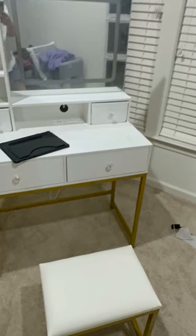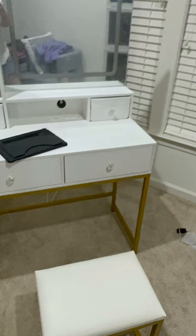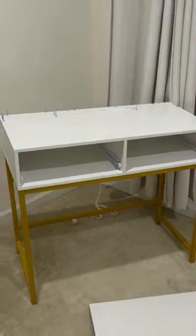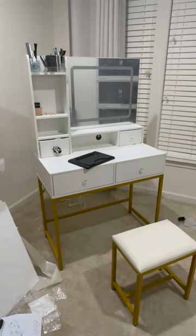I've always wanted my own vanity with a mirror and lights, a space that's just for me and my makeup routine. Well, my wish came true with this gorgeous vanity. I'm excited to share it with you. This was gifted to me and it's everything I've been looking for.